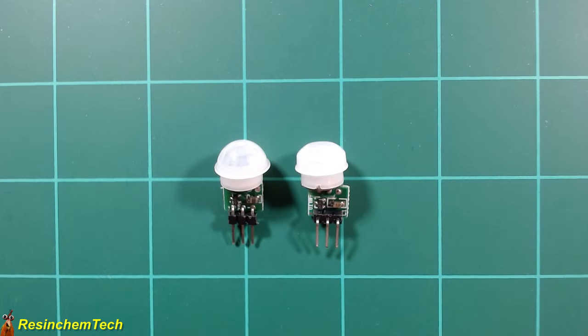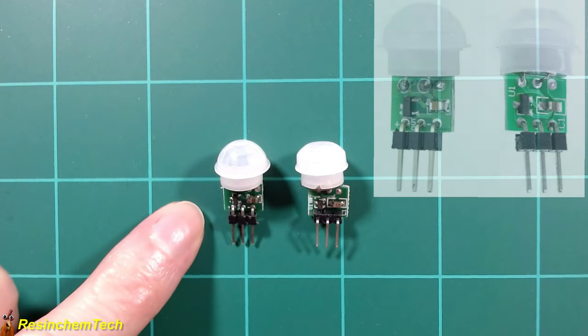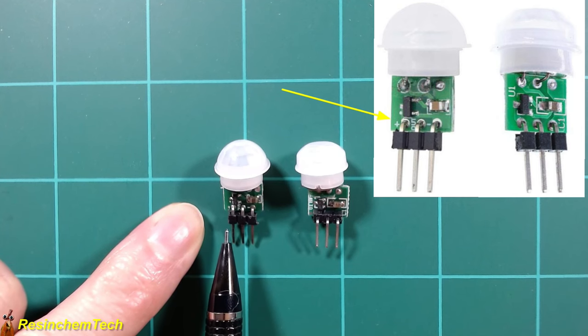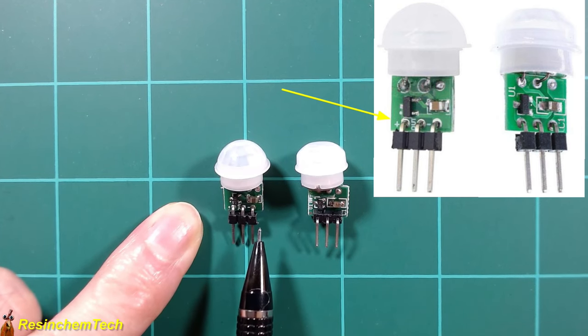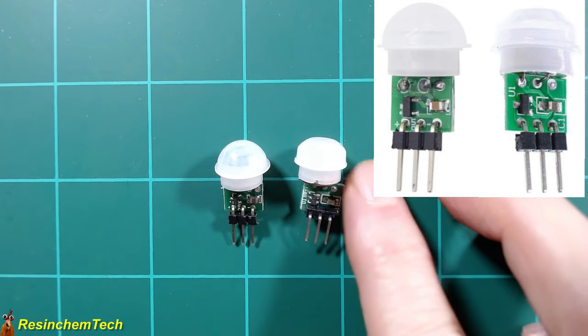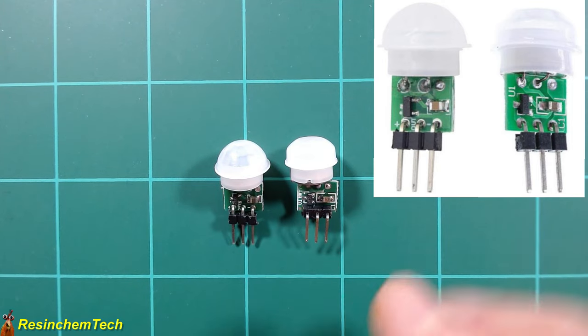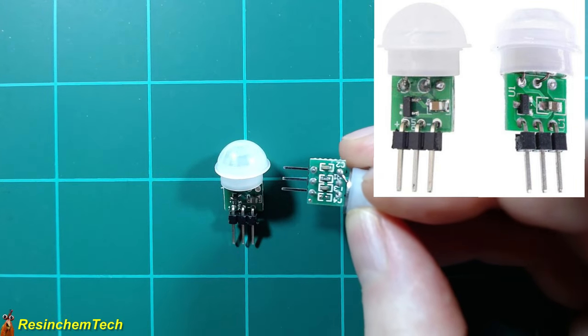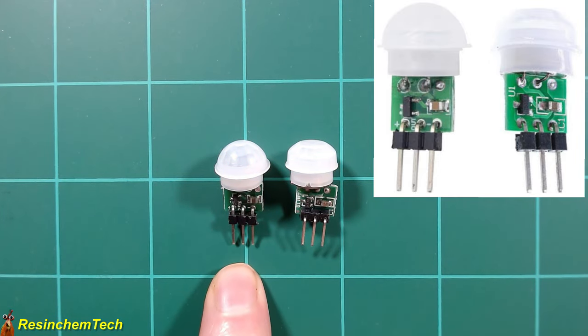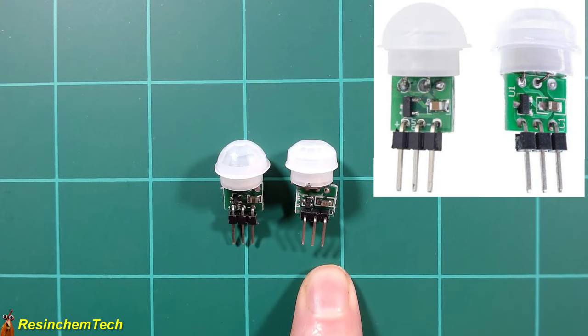When it comes to pinouts, it's important to remember that even though these are both AM312 PIR motion detectors purchased from different sources, they aren't always exactly the same — and that includes the pinouts. The one on the left has markings indicating positive voltage on the far left, ground on the far right, and the data line in the center. However, the one on the right has no markings on either side of the board. You can't assume they share the same pinout — you always need to check.